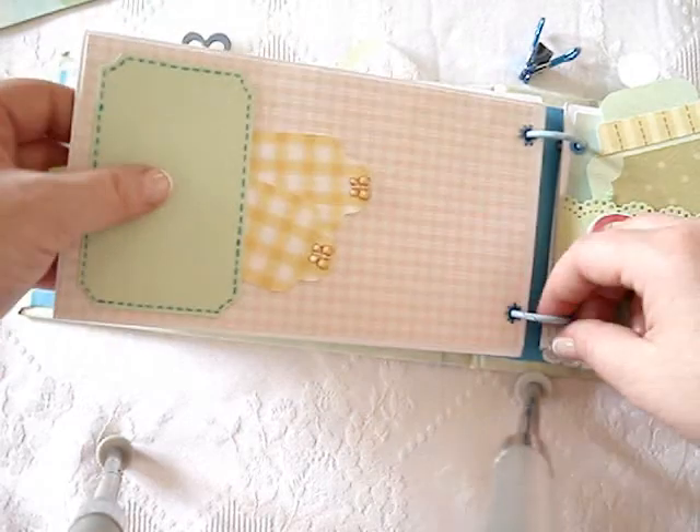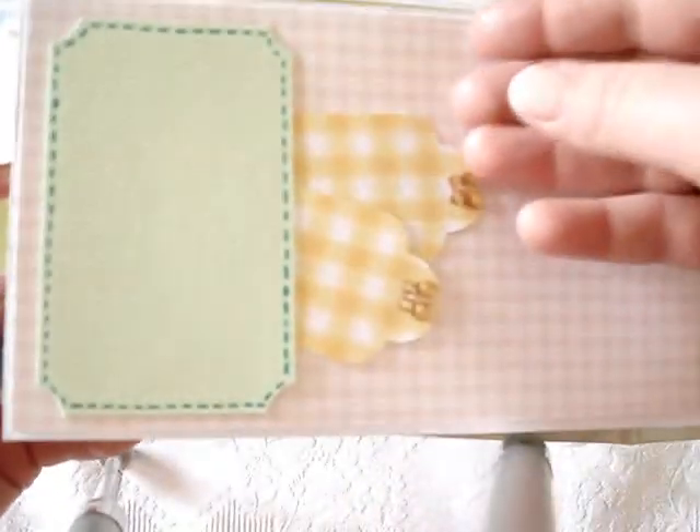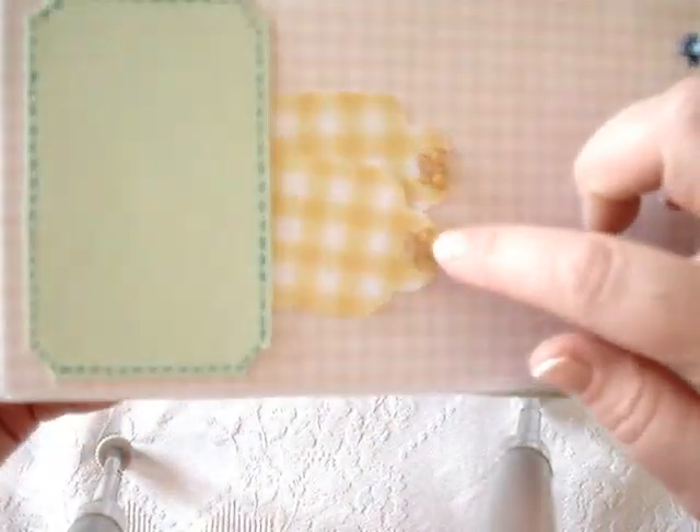Again, another journaling spot here. Very plain, very simple. More little tags here with the butterfly and another spot for a photo.